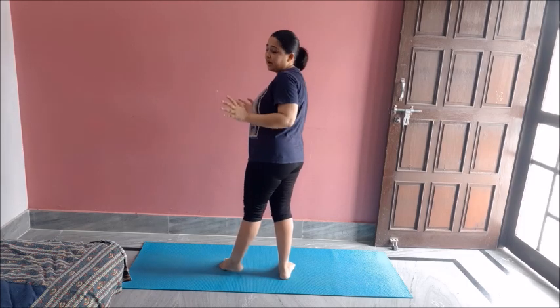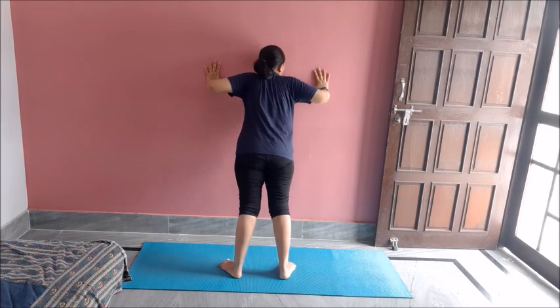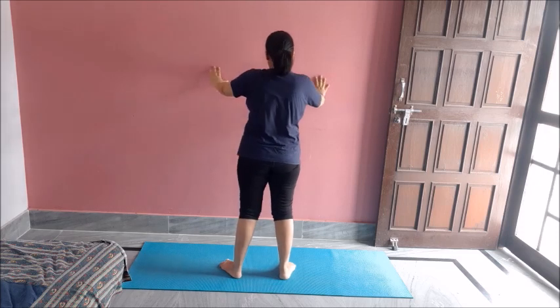Now I will do some wider push-ups — that means wider the hands. Ten of these. One, two, three, four, five, six, seven, eight, nine, ten. Great job.